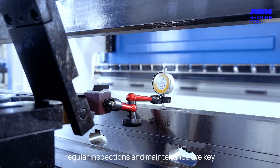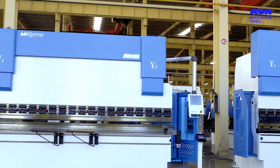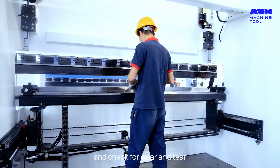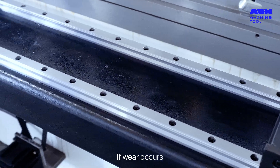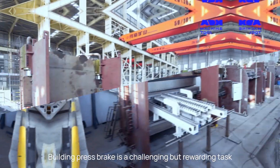Once your press brake is built, regular inspections and maintenance are key. Clean the external surface regularly, apply lubricant to components like guide rails, and check for wear. If wear occurs, have professional maintenance personnel replace or repair it.